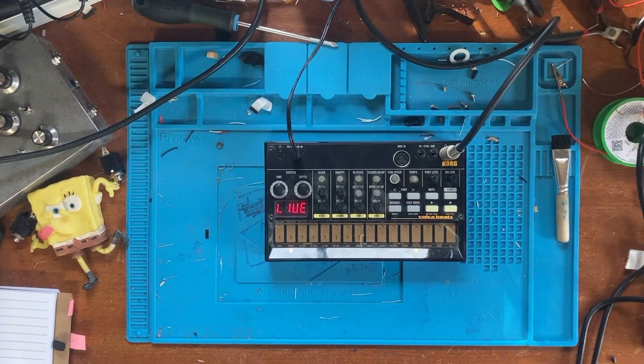My friend tried out my Volca Beats over Christmas last year and he really liked it - so much so that he bought one himself. But he was so dissatisfied with the stock snare that he got me to do the mod to his as well. So hopefully he's going to be really happy with it. We're going to talk about how it sounds stock, how to make the stock one sound good by layering it with the clap, and just how it sounds at the end.